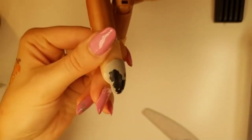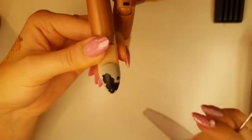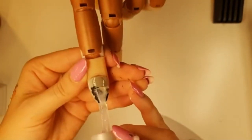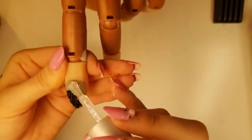He is definitely the quickest one that we've done so far, but I hope you enjoyed him just as much. So let's get him top coated, cured, and voila!